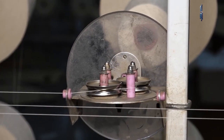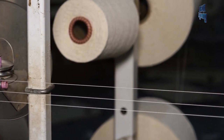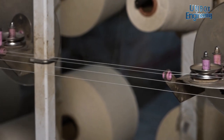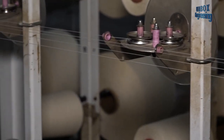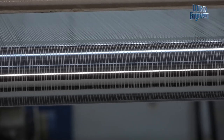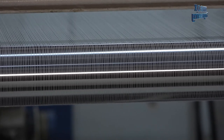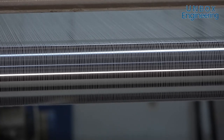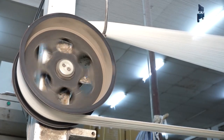Well, the process begins with procuring the finest quality thread. Then the threads are prepared for making the fabric.